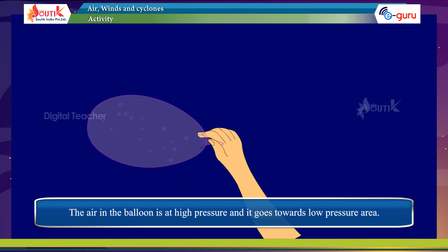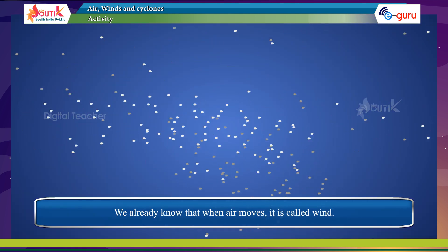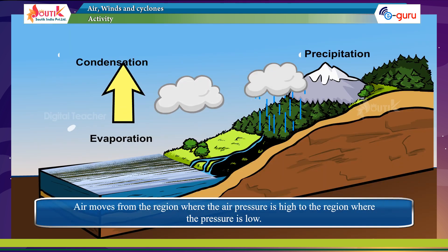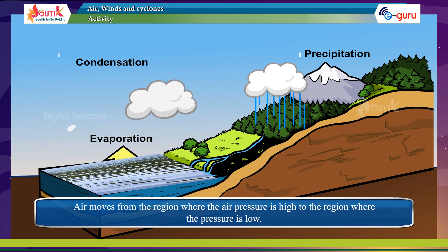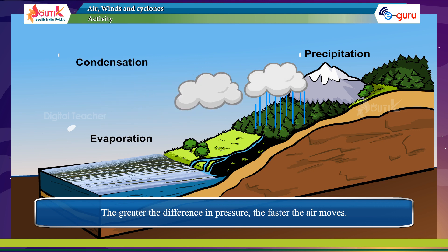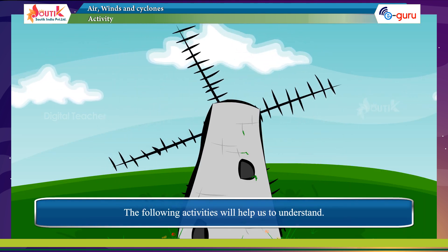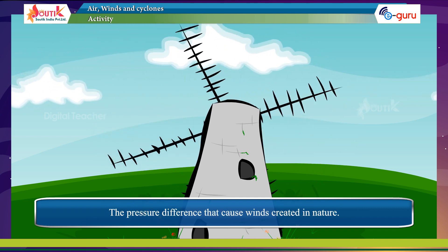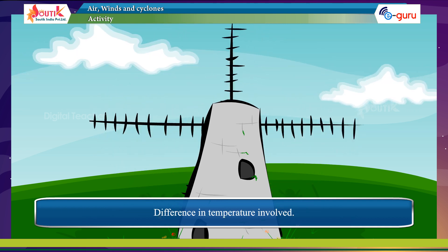The air in the balloon is at high pressure and it moves towards the low pressure area. We already know that when air moves, it is called wind. Air moves from the region where the air pressure is high to the region where the pressure is low. The greater the difference in pressure, the faster the air moves.